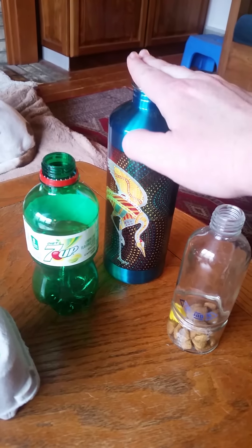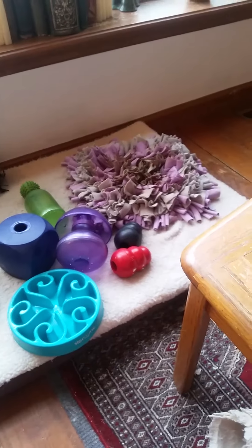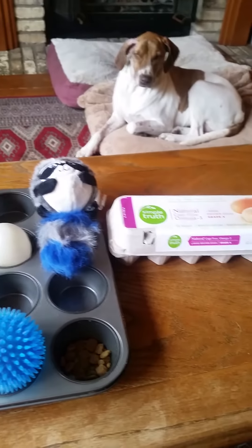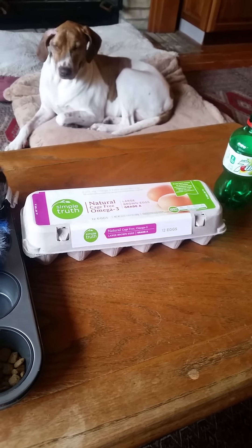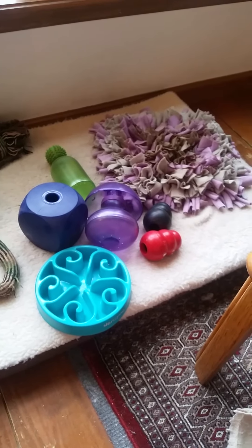These are just a few ideas for some quick do-it-yourself ditch-the-bowl exercises you can do at home. I encourage you to do this at all times, but especially during these quarantine times when it just may not be that stimulating for your dog to sit at home or go on walks where they can't really interact with many other people or dogs. Hope you guys are all staying happy and healthy out there — enjoy!